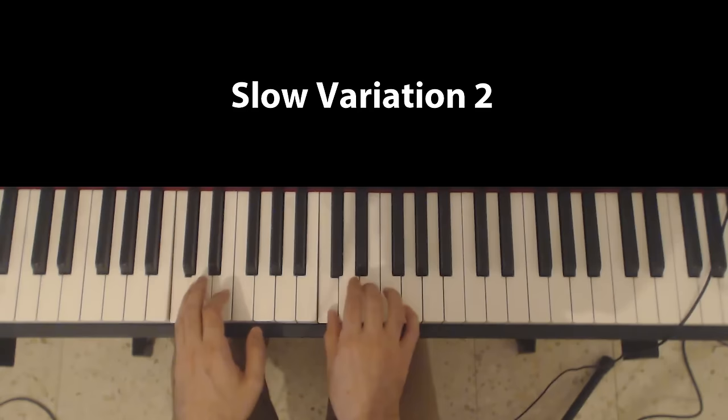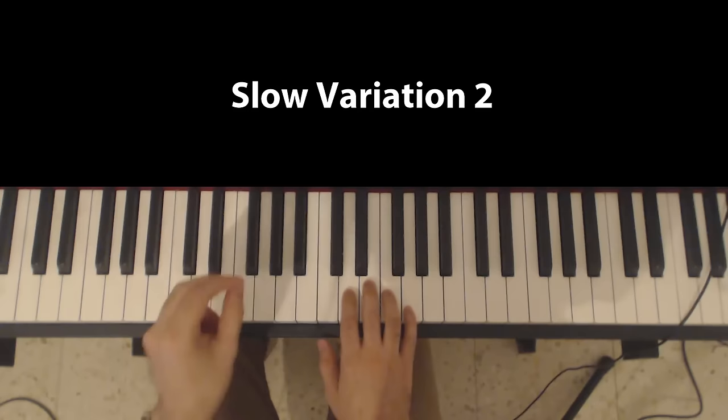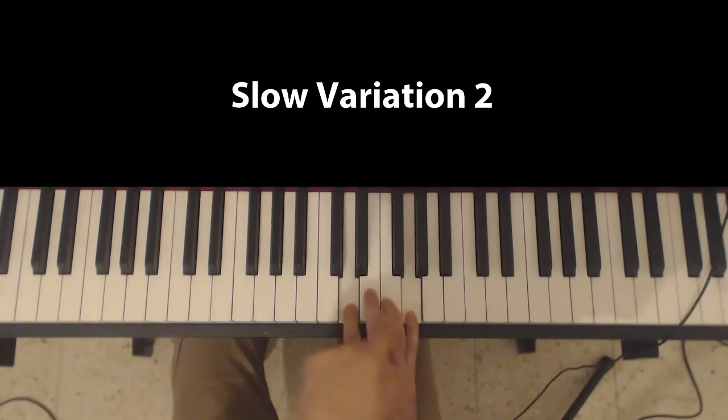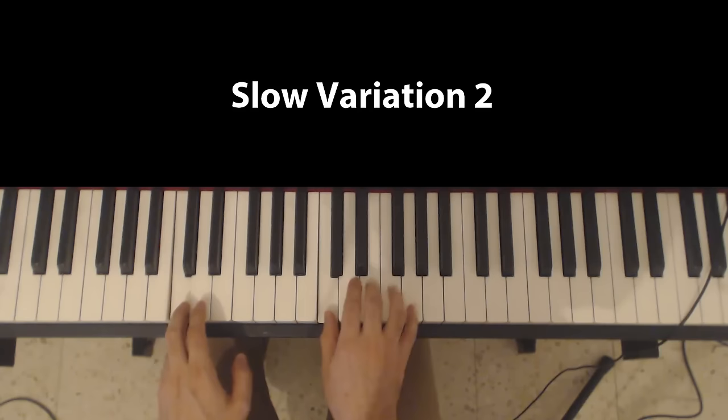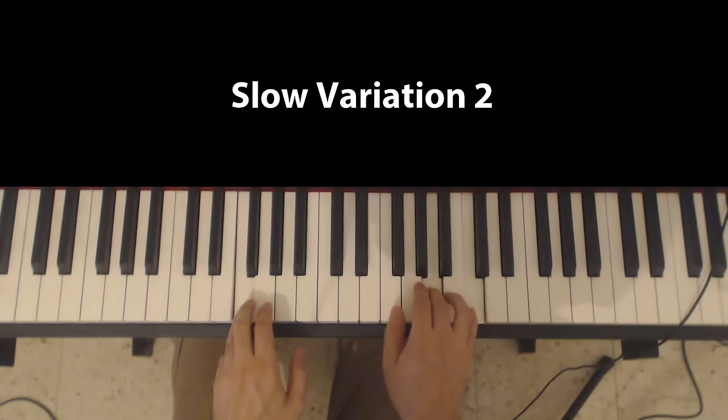This also has a slow variation. Playing the same notes, only the timing is slightly different. I'm playing as before: I hit the G with the pinky, the D with the second finger, and D, E, D, C, then back to normal form. And once again, the same thing can be applied to the F.